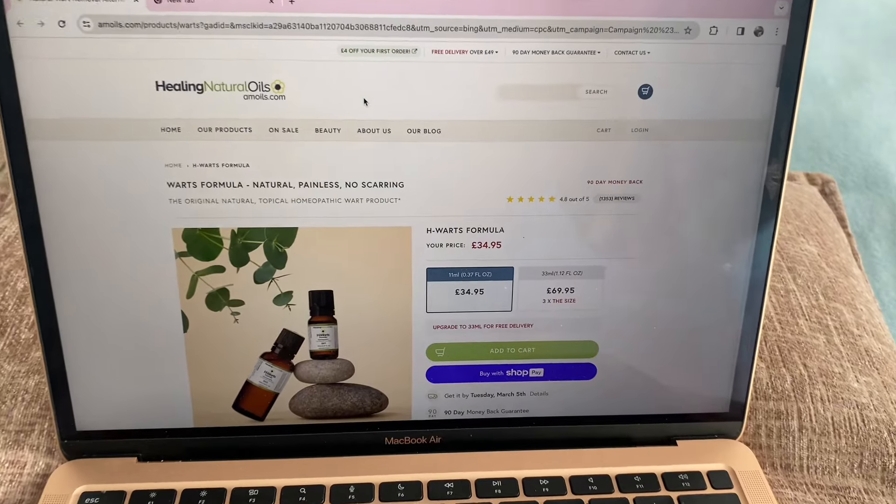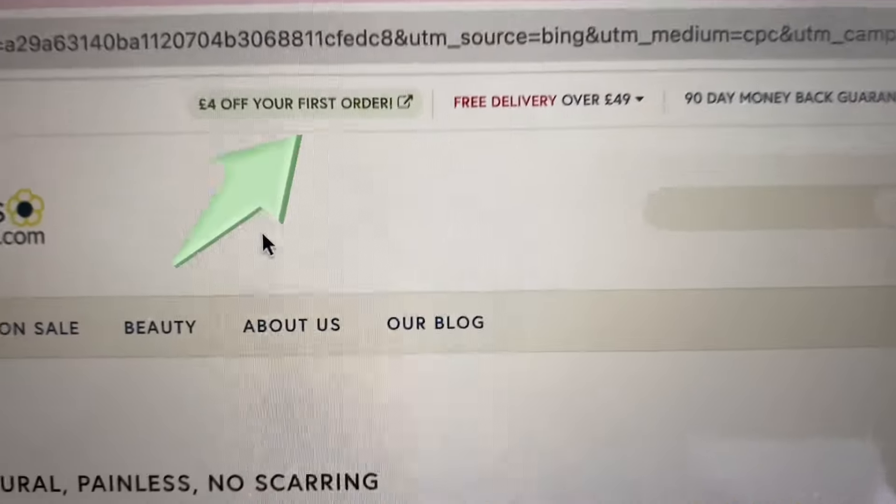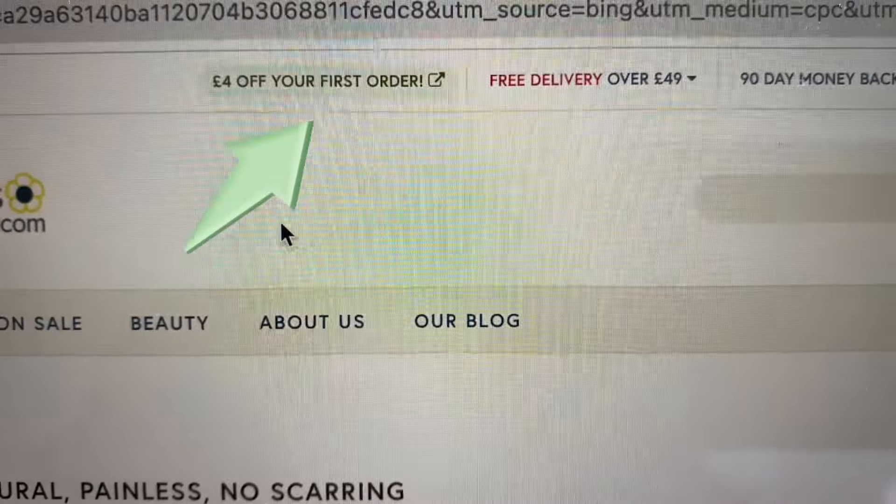I've been using it with my patients for a long time now, about 15 years. And if you haven't purchased one already, I'd recommend you go onto their website, which is www.amoyals.com — I'll put a link below.